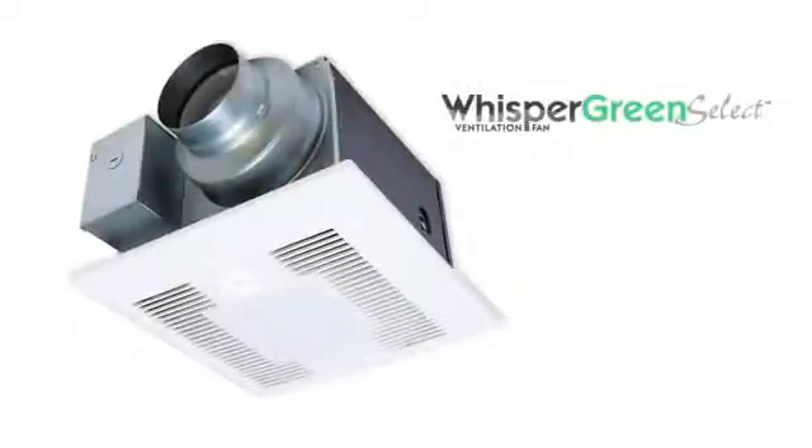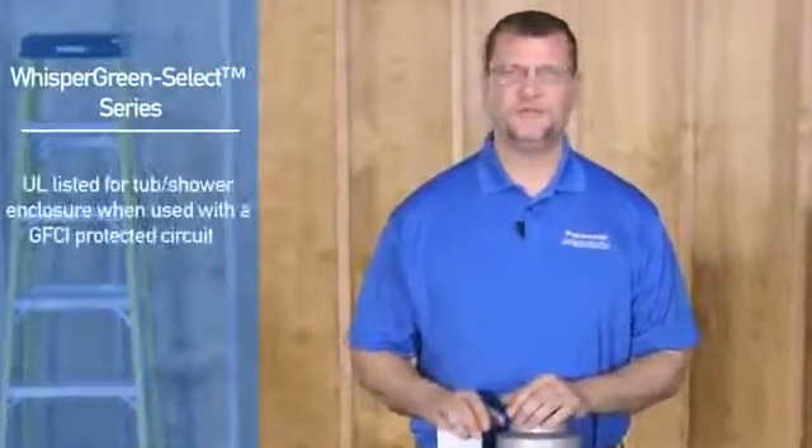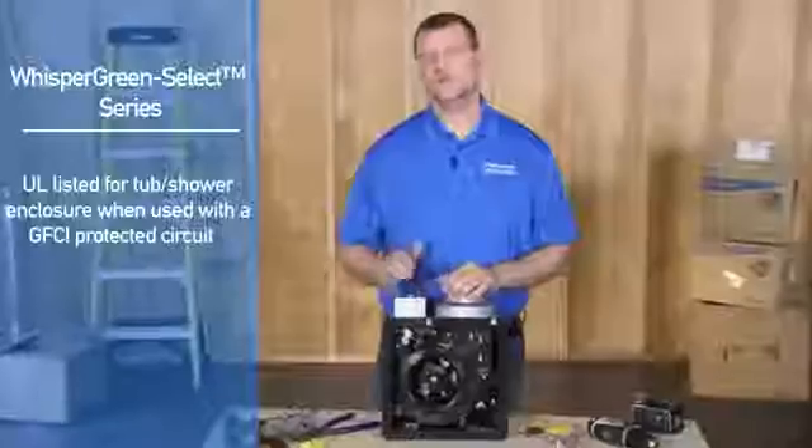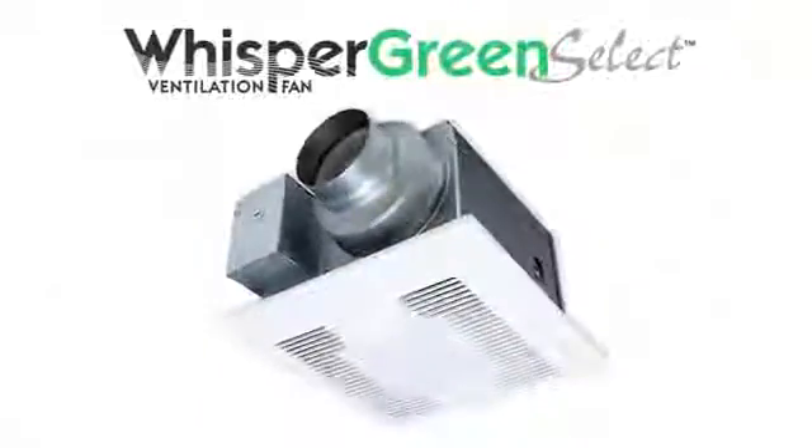As with all Panasonic fan and fan light units, the Whisper Green Select series is UL listed for use in a tub and/or shower enclosure when used on a GFCI branch circuit wire. It's best to have an idea of how you or your customer would like to have your Whisper Green Select fan operate before you start your installation.